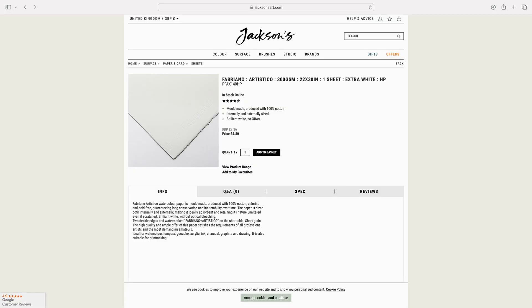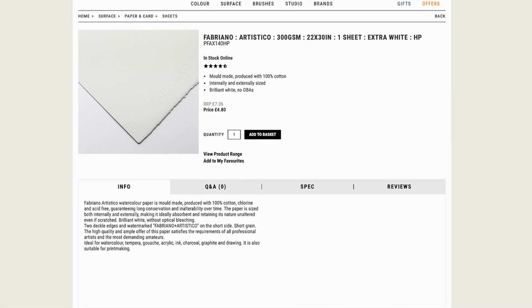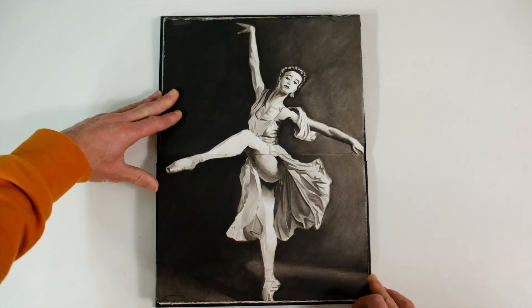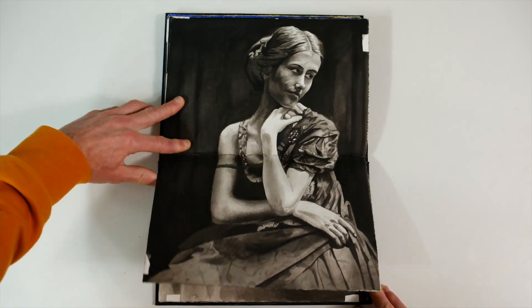Whilst you can use most types of paper for this design, personally I always use 300gsm, mould made, 100% cotton watercolor paper for my sketchbooks. Whilst it is expensive, I think it's the best paper to use for more polished sketchbook work, because it's so hard-wearing, archival, versatile and technically superior, particularly for wet media.